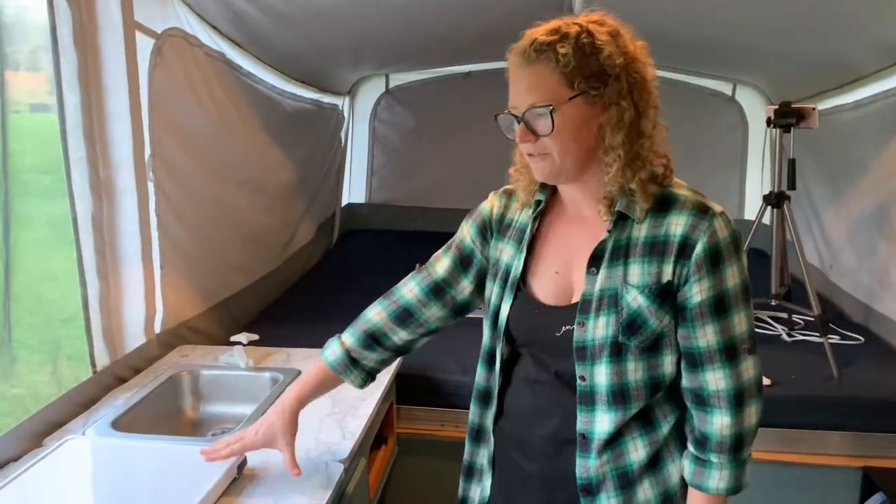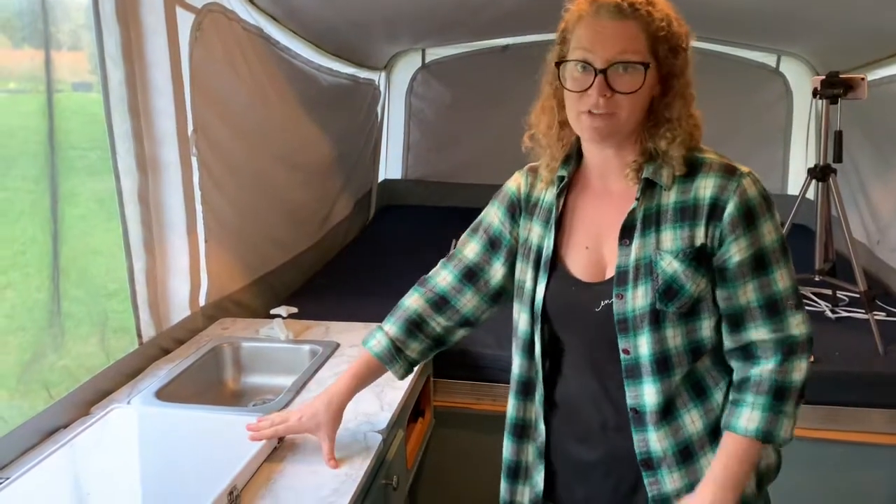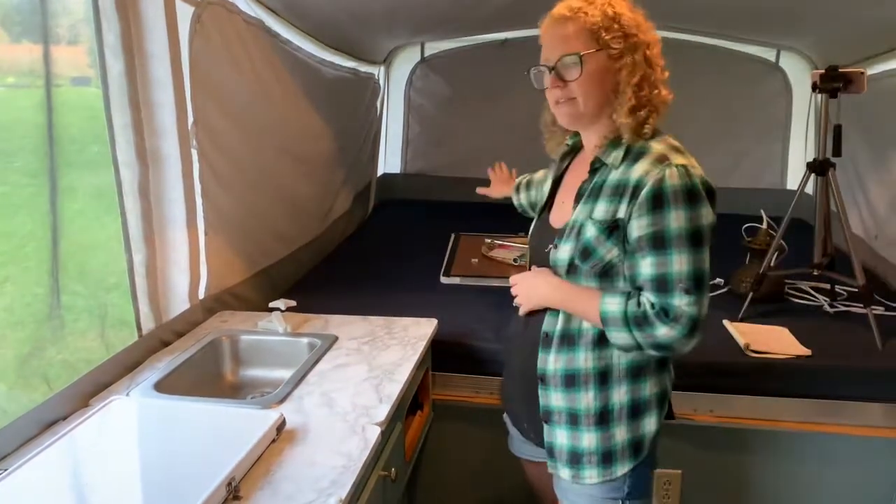This is when, if you're going to move the stove outside, you would remove the stove and replace it with the countertop.